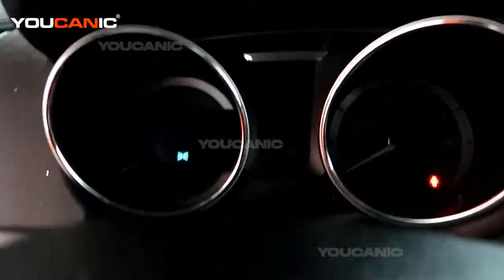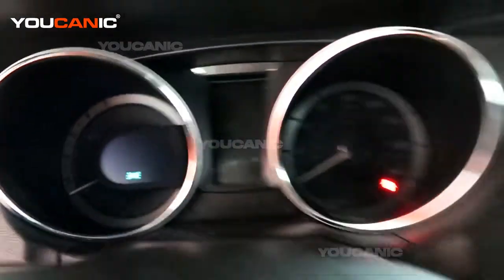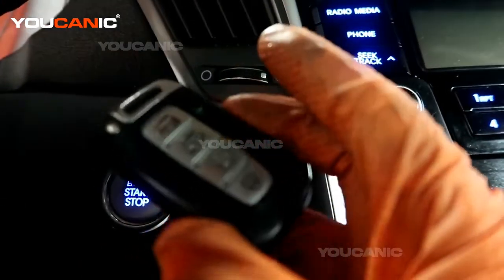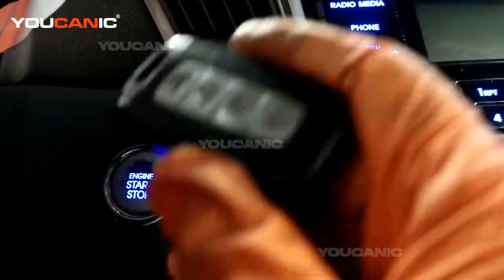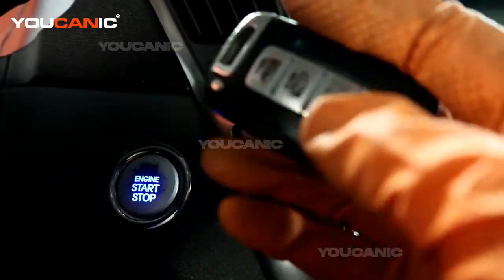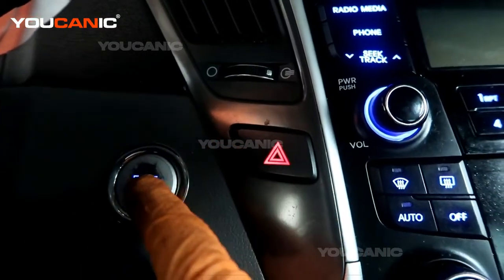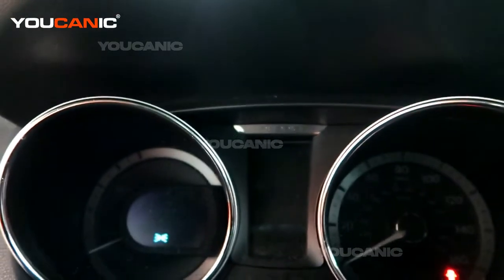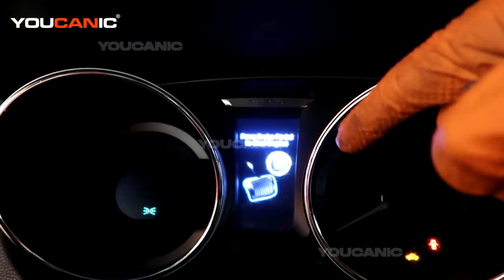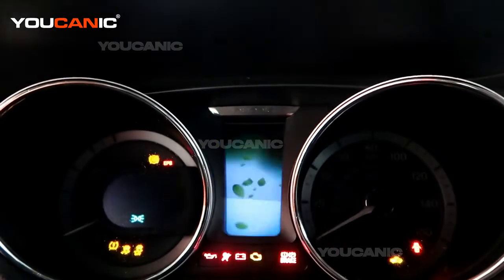Starting with the cluster here — this is a push button start. As long as the key fob is in the car, you can start the car and move it. So you're going to want to make sure the key fob is not inside the car, and also make sure it's not in the ready position. If you tap the button once it tells you to hit the brake pedal.